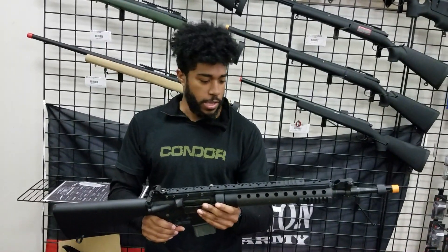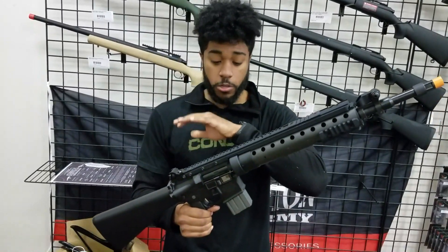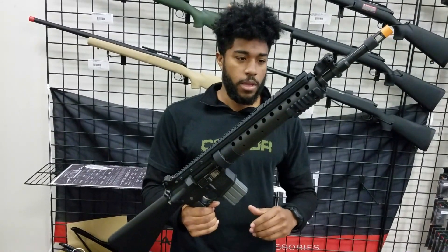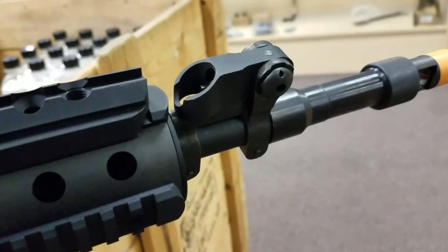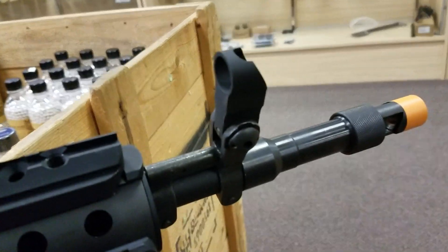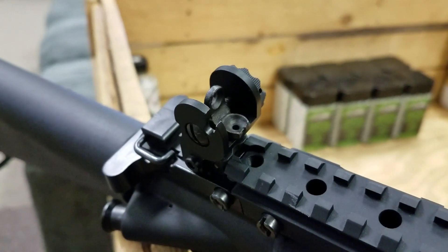The rest of the gun is full metal, including this monolithic upper rail that goes from the back of the upper receiver all the way to the front of the tubular handguard. It comes with flip-up sights as well as a full stock, and this full stock is really nice because it has a ton of battery space inside.